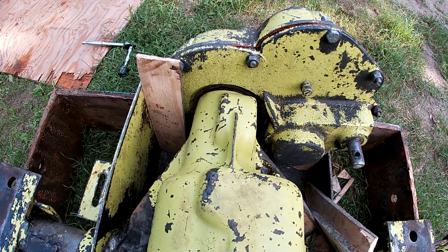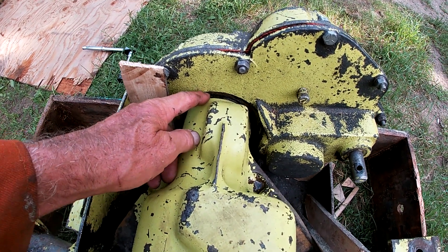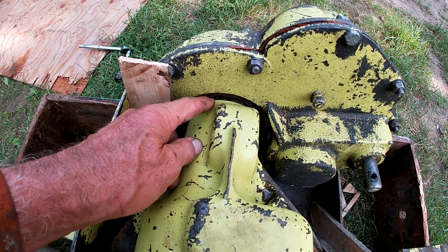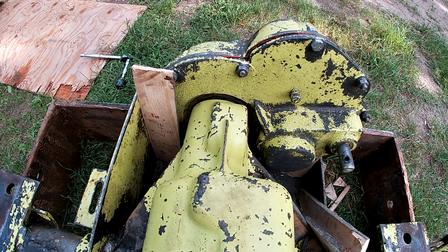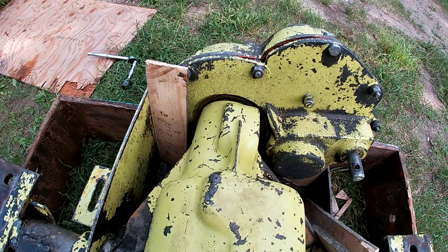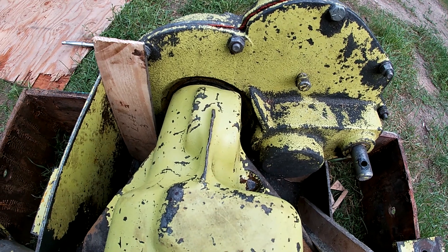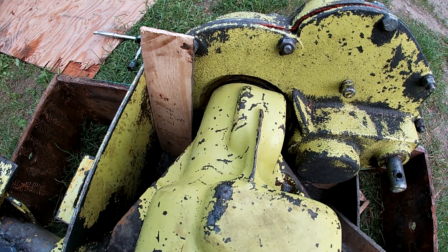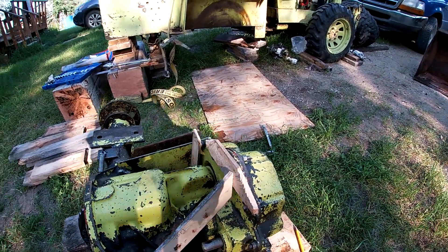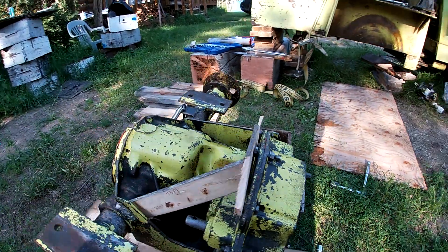One of the problems with the transfer case and differential connection is there's a poor oil seal here, especially if there's any movement, and it allows water to get into the differential case. My solution was to pack a lot of silicone sealant RTV in there when I do reassembly.